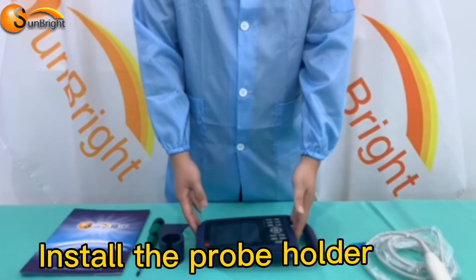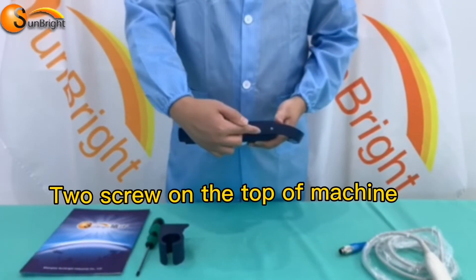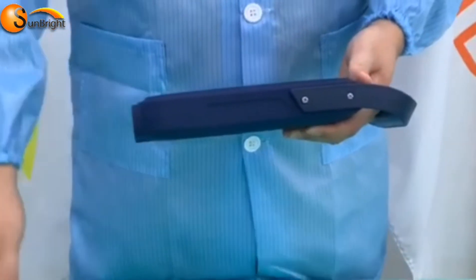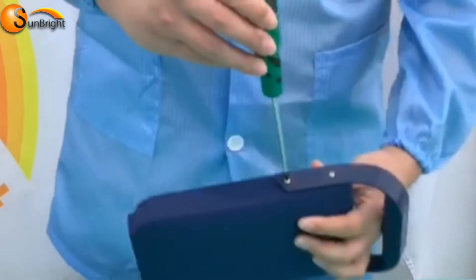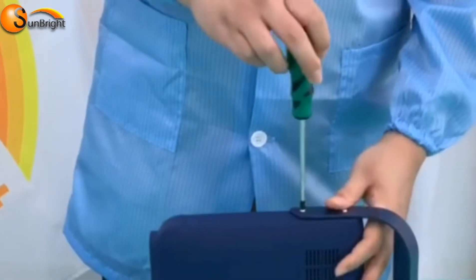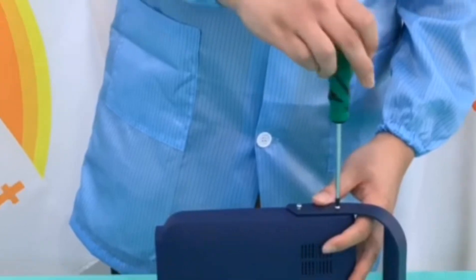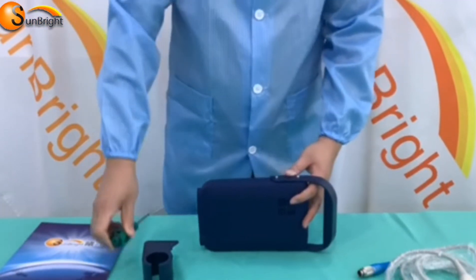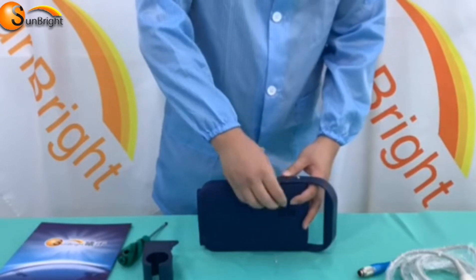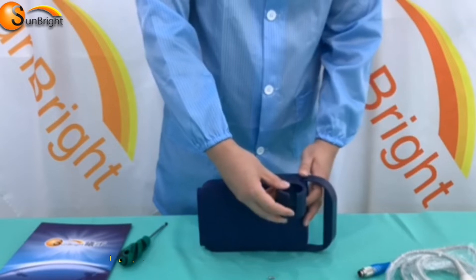Now install the probe holder. There are two screws on the top of the ultrasound. Use the screwdriver to take off the screws and install the probe holder.